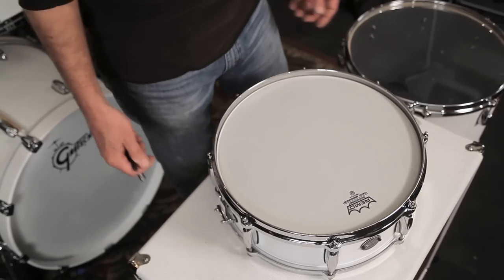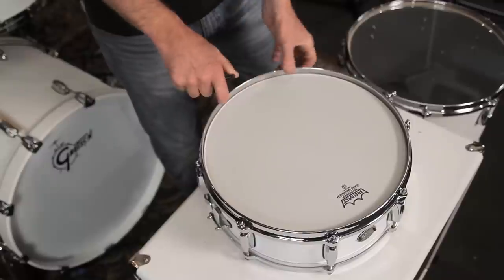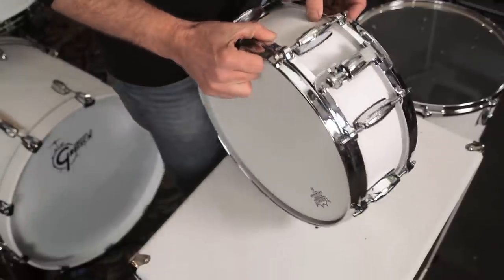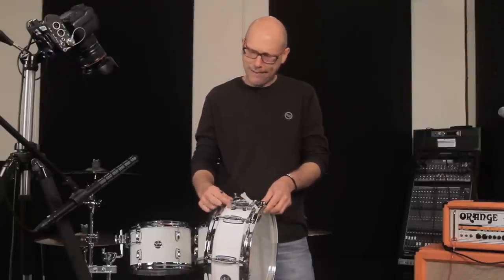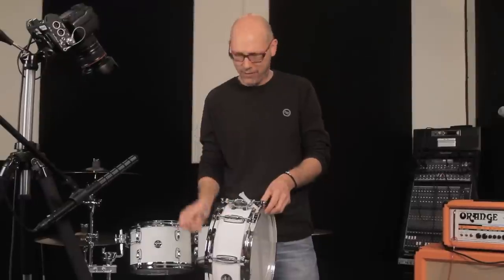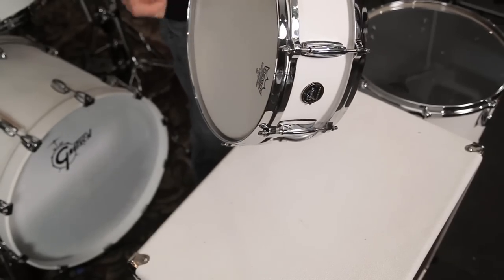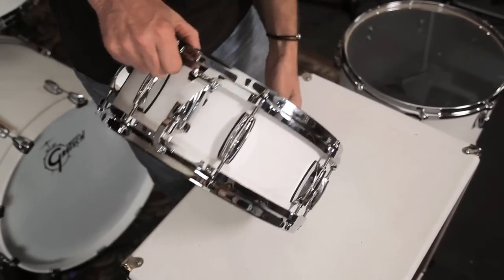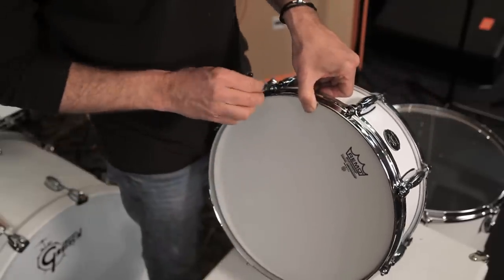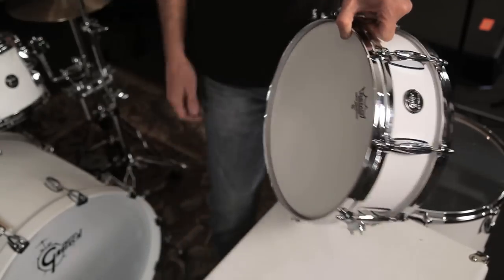Snare drum, here we go. We have a coated ambassador on here. It's a feel thing for me. I notice a lot of guys really crank the strainer to the point where it's choking a lot of the time. I'm more of a keep-it-not-ridiculously-loose guy, but at least loose enough so it's sensitive and you can do a little bit of a roll on it without it sounding all choky. This thing's got a lot of ring on it but I bet it's going to sound good.